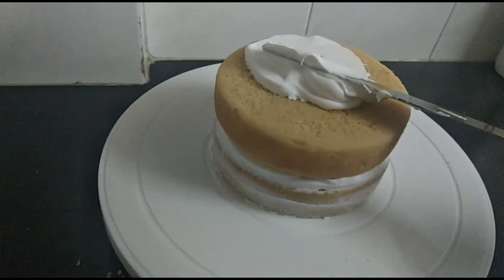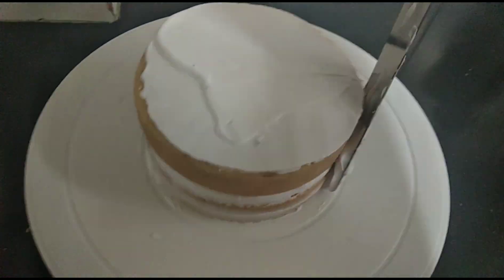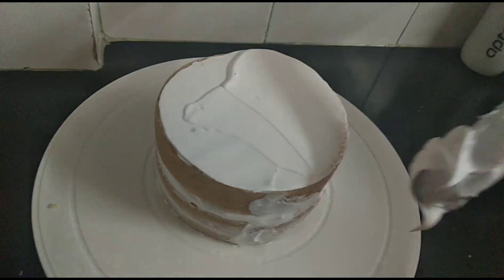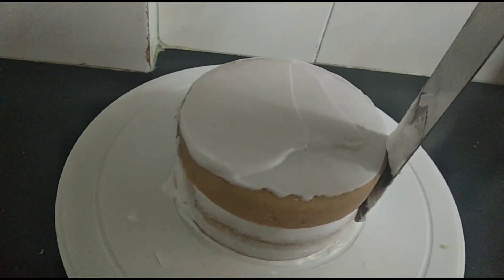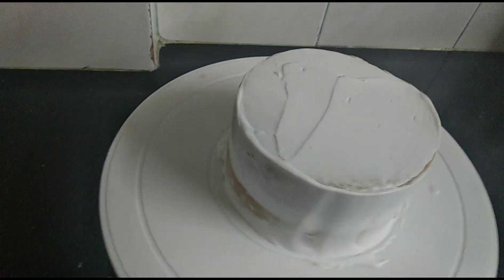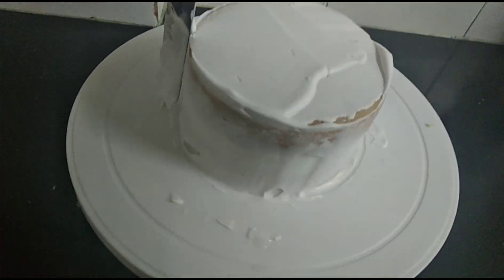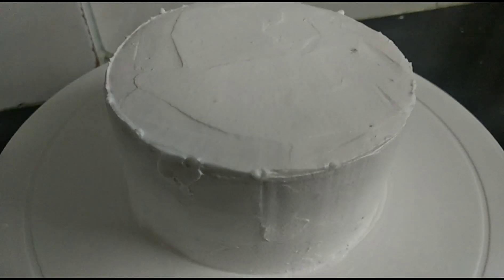Add the second layer of cake on top and gently frost it with a crumb coat. A crumb coat is just a light layer of frosting around the sides so that when you add the main frosting, the crumbs don't stick to it. After adding the crumb coat, put it in the fridge, then add the main coat on top — and this is how your cake should look.